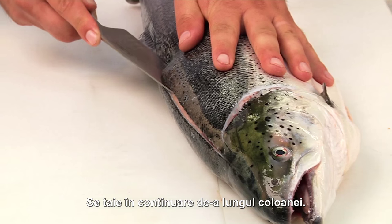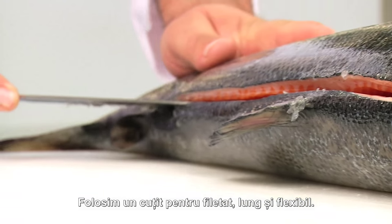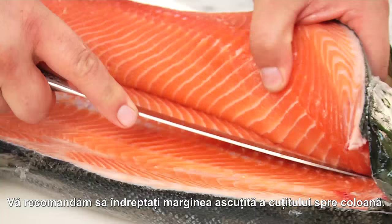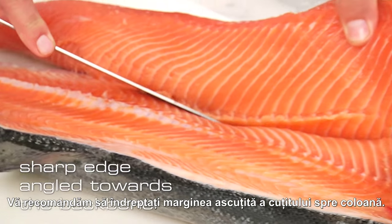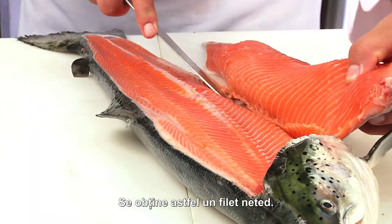The next step is to trim the salmon along the backbone. For this, we use the long, flexible filleting knife. Our tip: always keep the sharp edge of the knife angled slightly toward the backbone. That way, we obtain a lovely even salmon half.